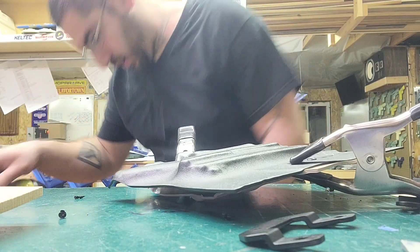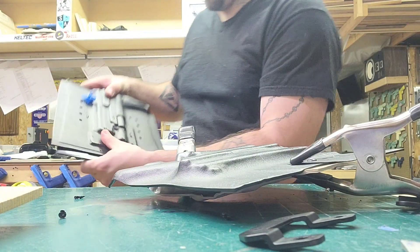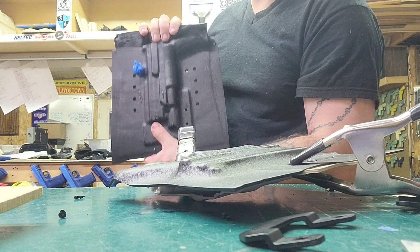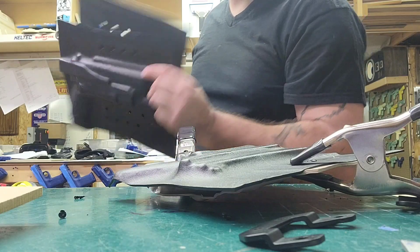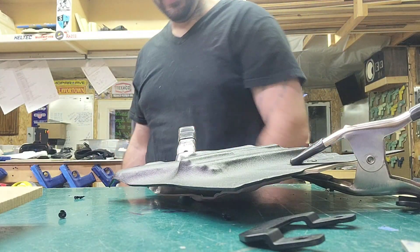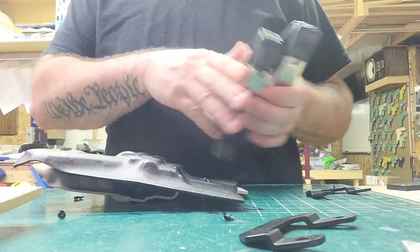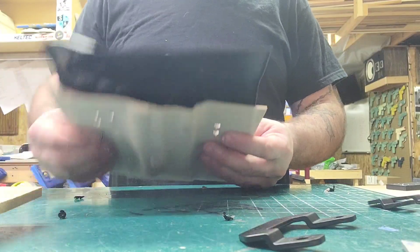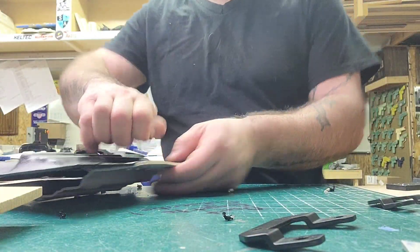I just did one earlier — I'm so upset. The holster came out awesome, exactly how I wanted it, but when I put it together I offset the spacing on the side, so I drilled it wrong. Junk, nothing I can do — had to do it again. This is all set now and we'll go ahead and clean our holes before we rip it.